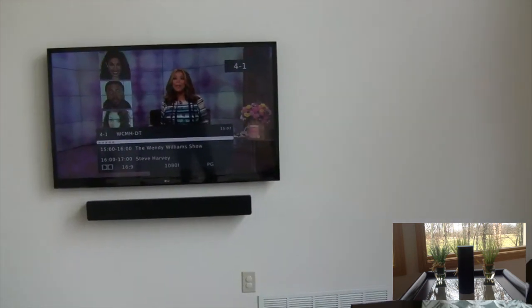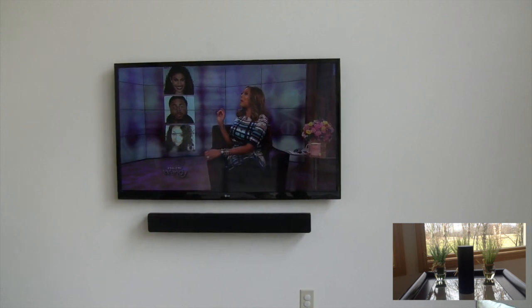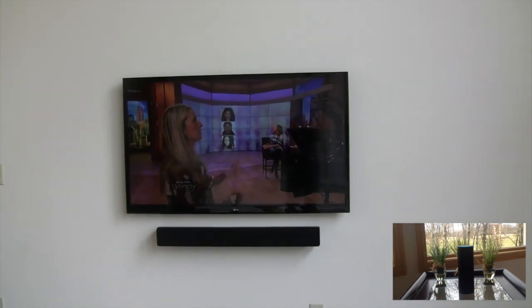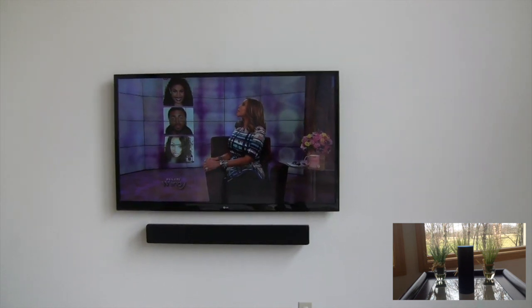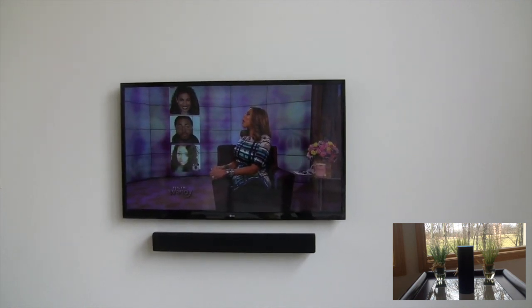Another cool thing you can do is actually have a conversation back and forth if you don't close the connection. That's handy for doing stuff like volume control. Alexa, tell Max to raise the volume. [Alexa:] How was that? Louder. [Alexa:] How was that? That's good.